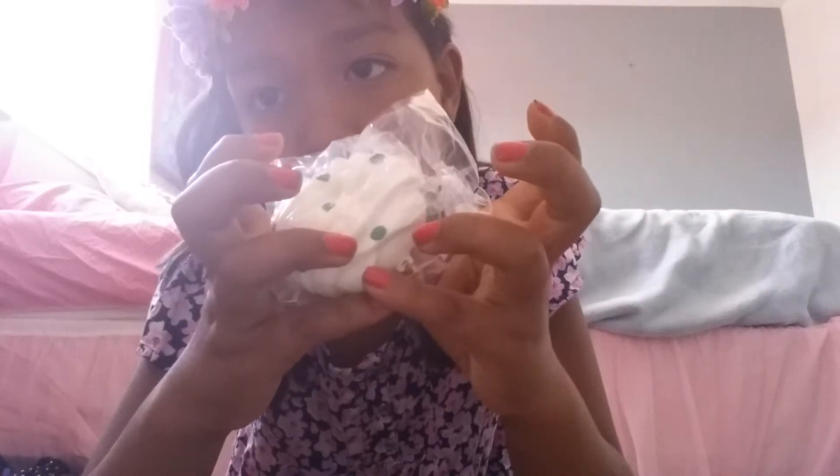Hi guys, so today I'm going to be doing the ABC Squishy Tag. I'm sorry if the video ends by itself because it just does that for some reason. Let's get started.